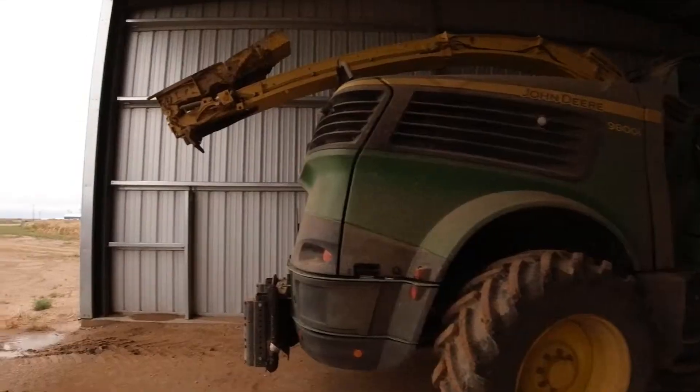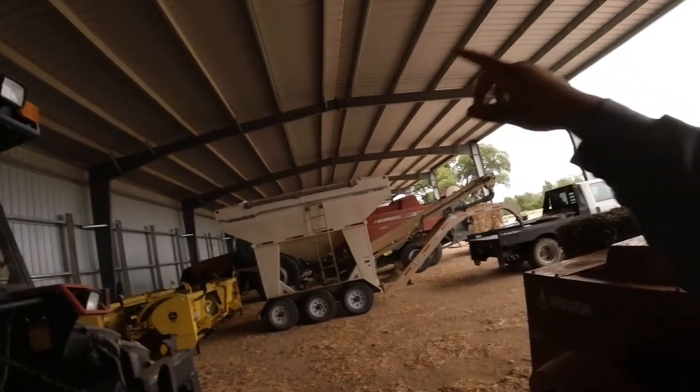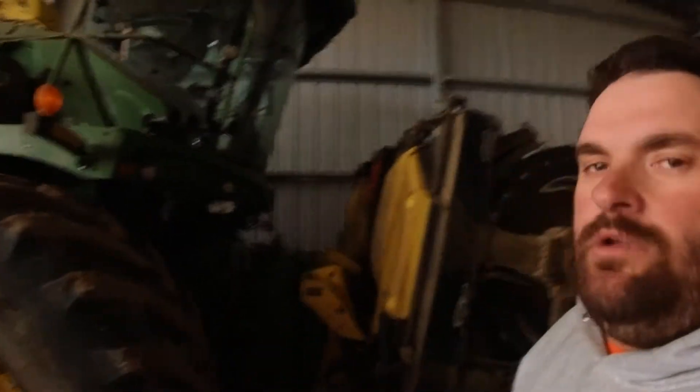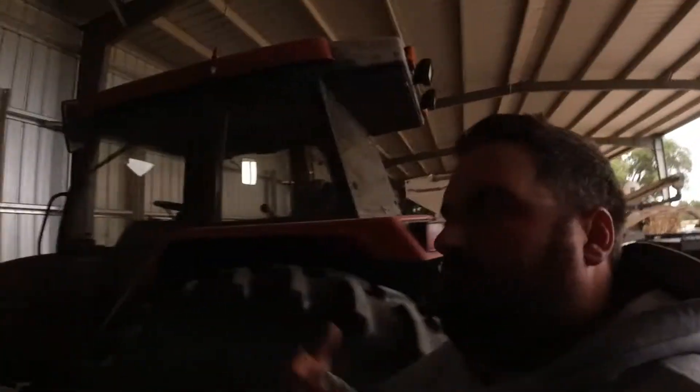So I've talked about the paperwork and checking fields. The other thing we've been doing is working on equipment. Here is my 9800. Every piece of equipment here is owned by the corporation, Mock Farms, but we all have our pieces of equipment as we call it. I have the 9800, Glenn has the 8700, I have the 2290 baler, Martin and Hector have the 2190. Each guy has a truck — Aaron, Cody, Hector, Chuck. So when I say my 9800 or my chopper, I don't own it — the corporation owns it — but it's the piece of equipment I run.